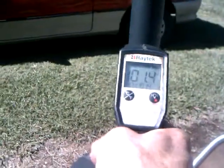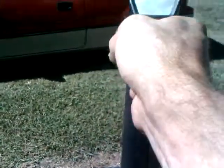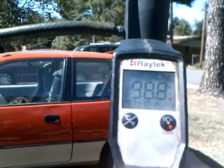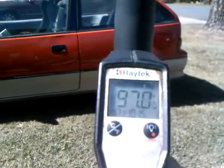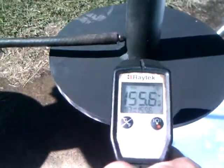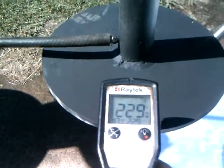The temperature of the pipe up high is about 98, 99, 100 degrees — somewhere in there. It gets hotter as you go down, and back down to the plate it's 229 degrees.